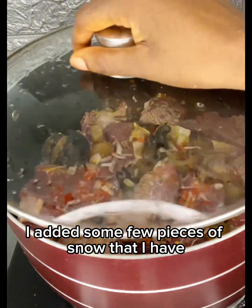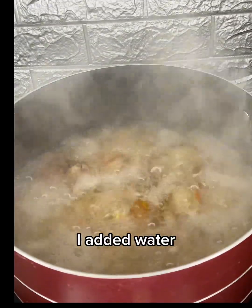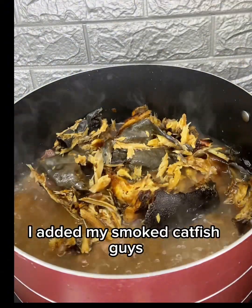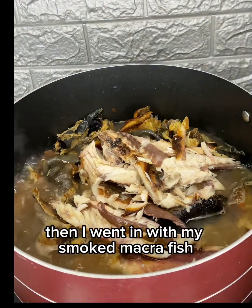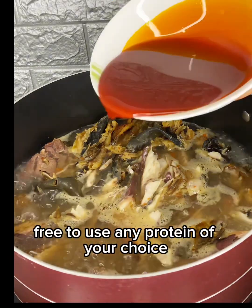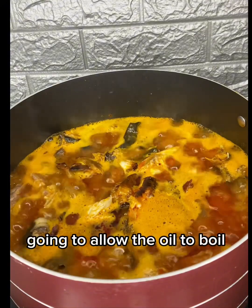I added a few pieces of snail that I have, gave it a good mix, and allowed it to boil. I added water to the meat so the meat would boil in its own oil. As it was boiling, I added my smoked catfish, then I went in with my smoked mackerel fish. Feel free to use any protein of your choice.